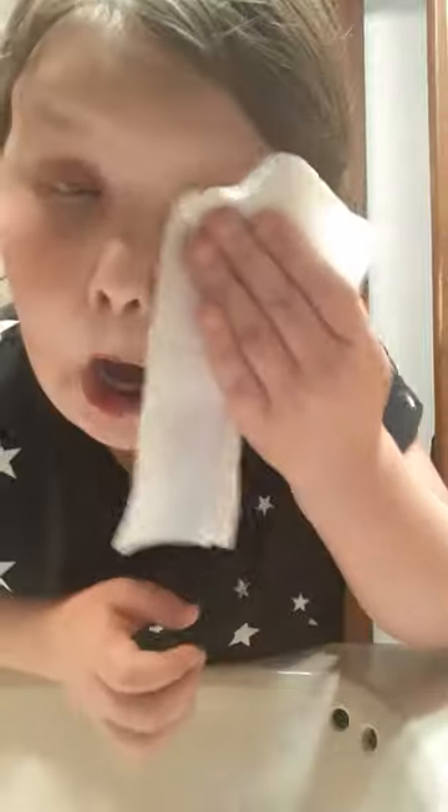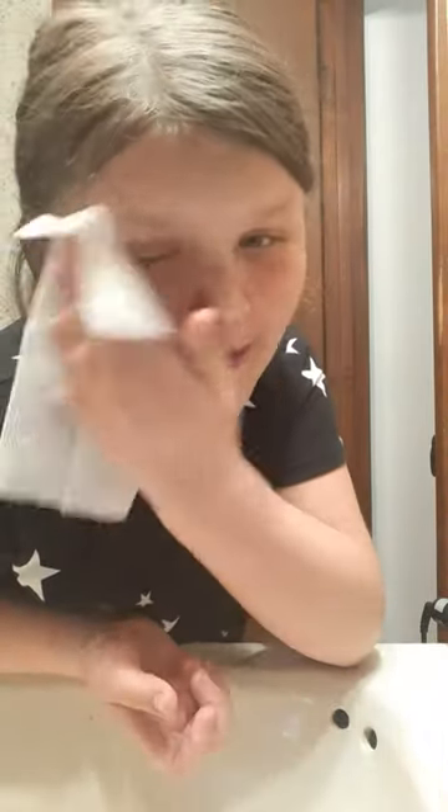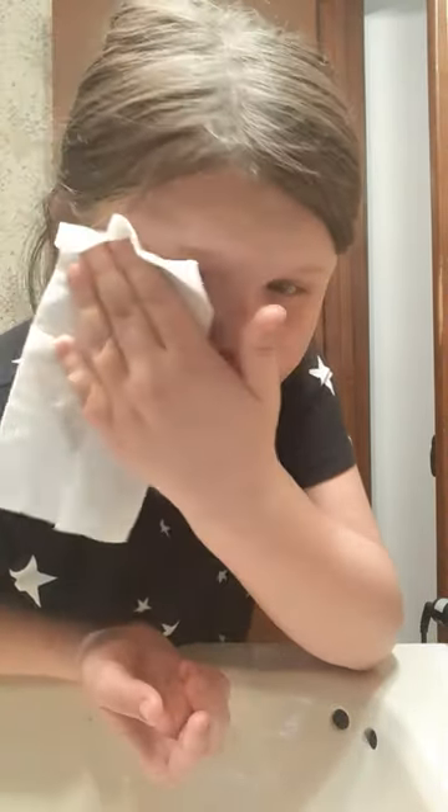Hey guys, it's Hayden here and today I'm doing a makeup removal video. Let's start off by getting off these gems. Since the gems are off, we can start on getting the eyeshadow off. The eyeshadow is off.